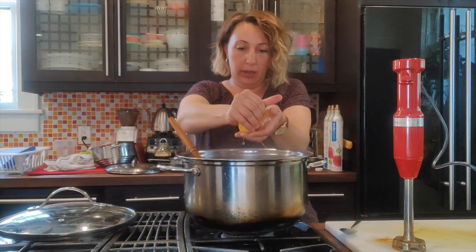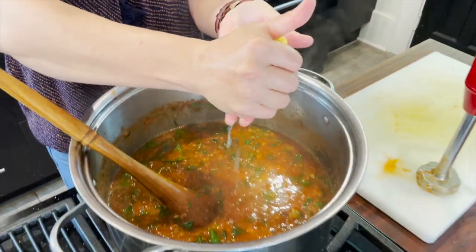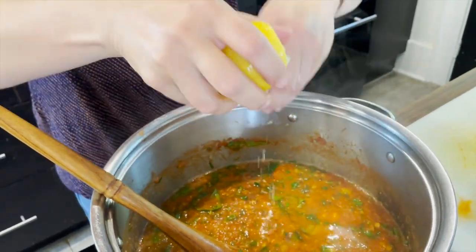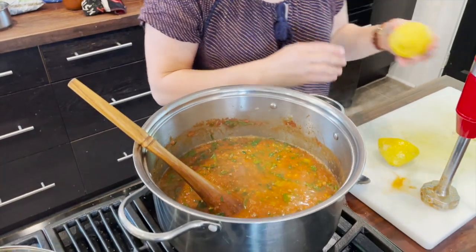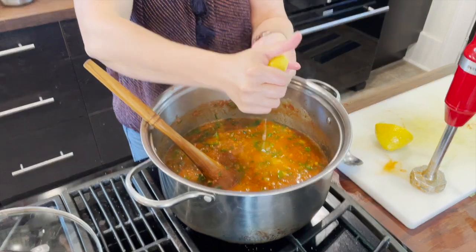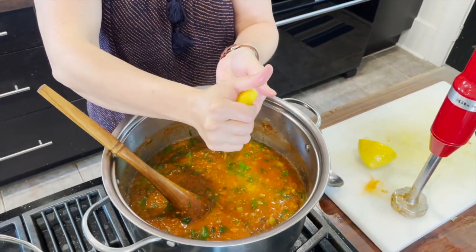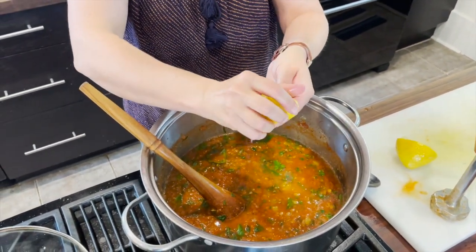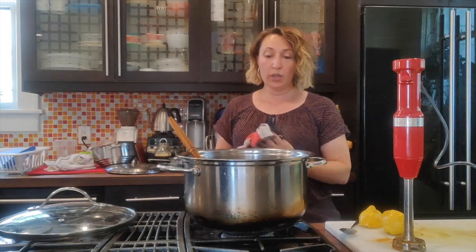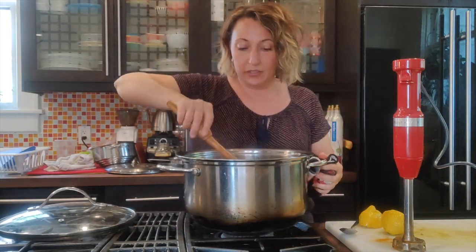In goes the juice of one lemon just to brighten things up and add a little bit of vitamin C, which is always good when you're using greens. Spinach contains lots of nice minerals like magnesium and iron, and adding lemon juice means the vitamin C helps you absorb the iron. So it's both tasty and a health benefit.